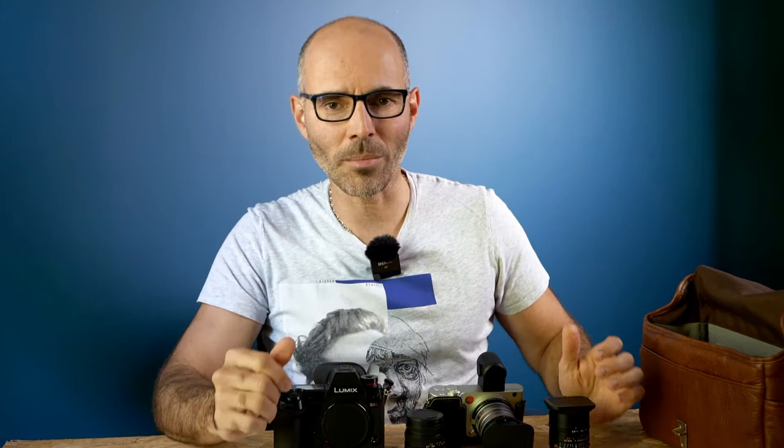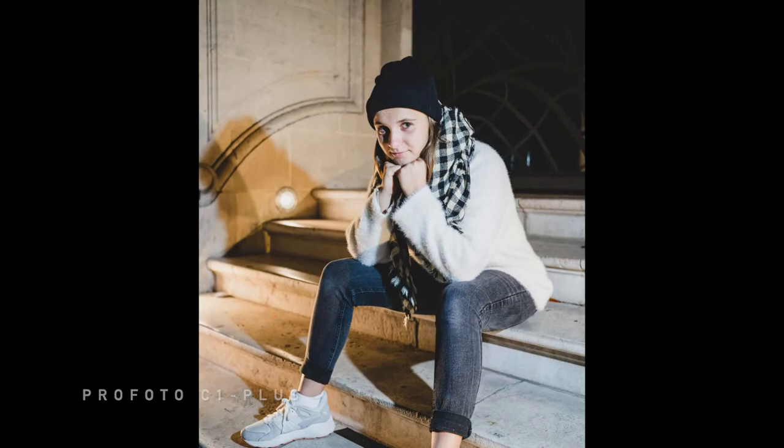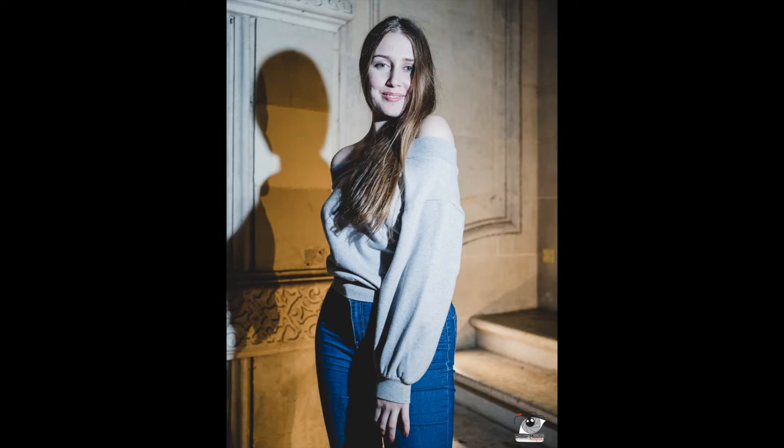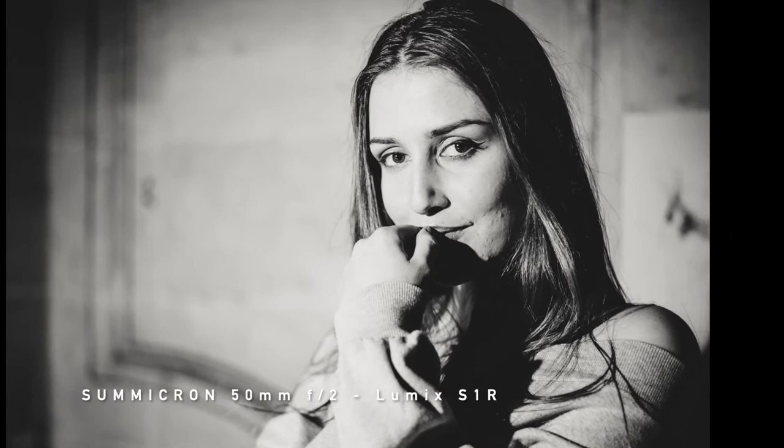Let me show you some examples taken with the 35mm on the S1R body. To help make these street pictures at night, I used the Profoto C1 Plus. Tell me in the comments what you think of these pictures. I use S1R with M lenses, but the true purpose of the L-mount is the SL line of lenses.